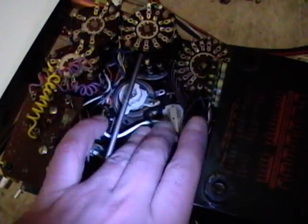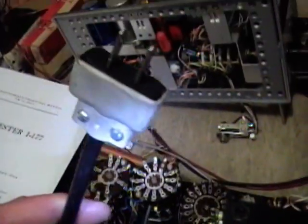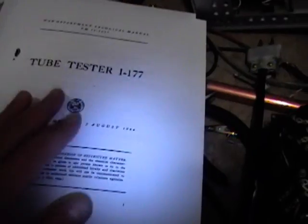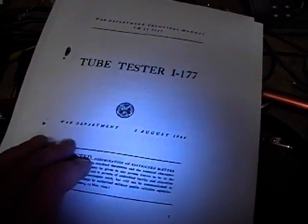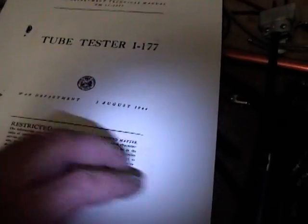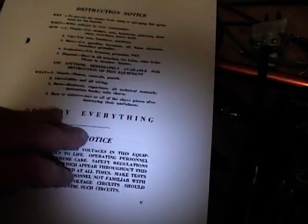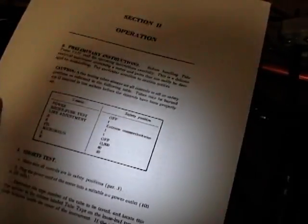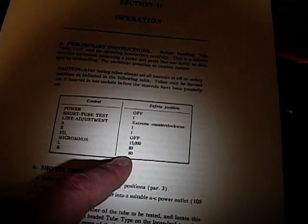I've got my new power cord wired in with the strain relief going out through the top, and I wired the plug on to the end of it. I've also printed out the basic operating instructions — War Department, August 1944. An important thing on this page is what they call a safety position: before you power this on you should set all the controls to these positions.